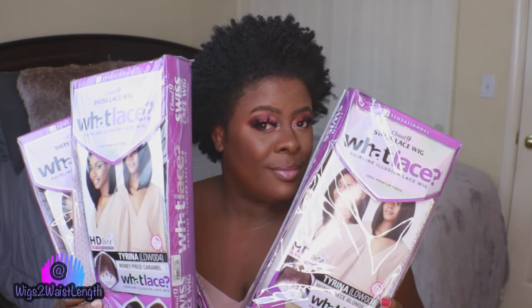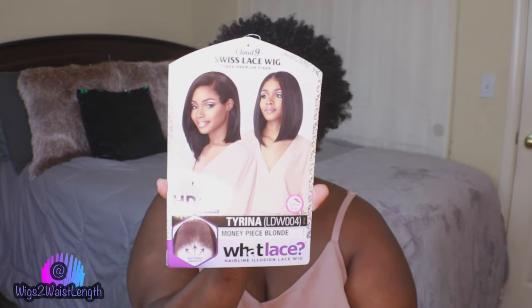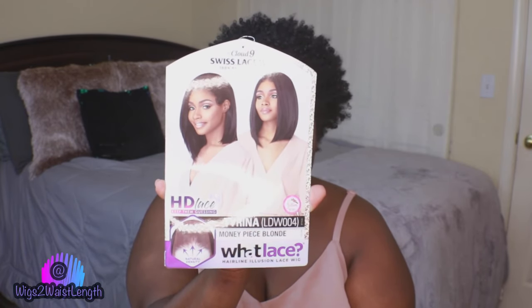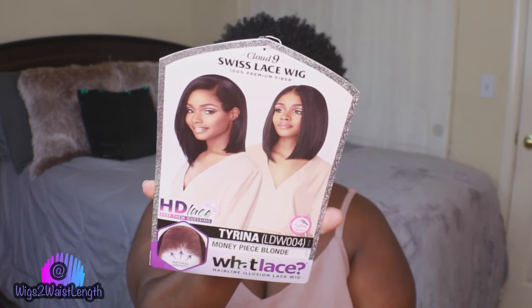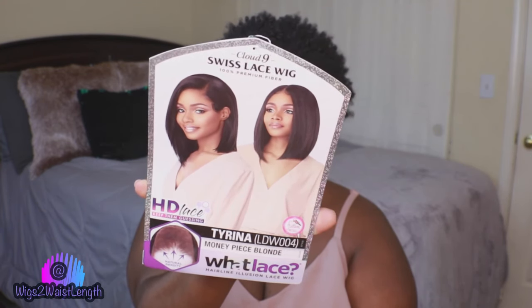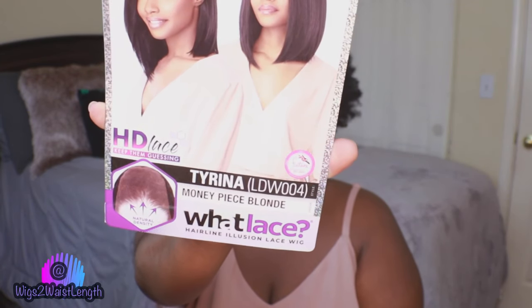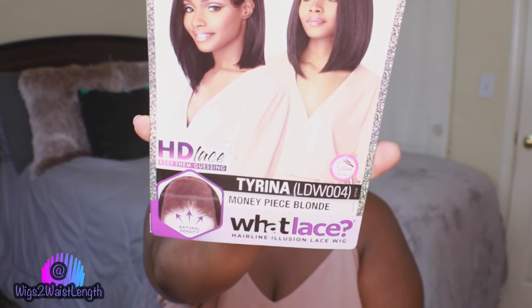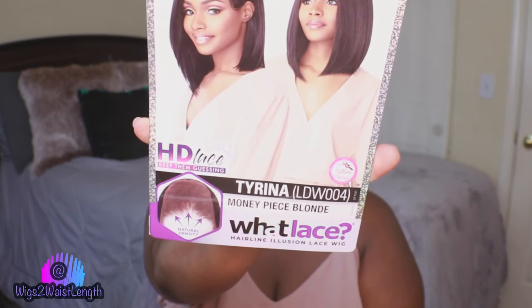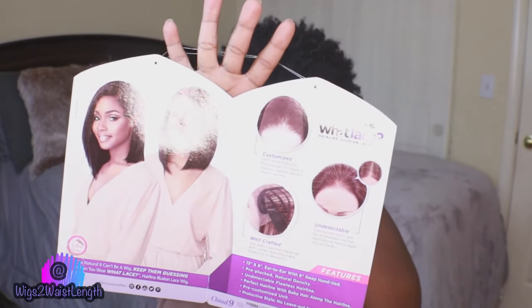What's up everyone, welcome back to the channel, your girl Wigs to Waist Length here back with another quick wig review. Today we are reviewing the new bob by Sensationelle. This is part of their Cloud Nine Swiss Lace wet lace wig collection. I do have it in the style LDW004, or Tarina.